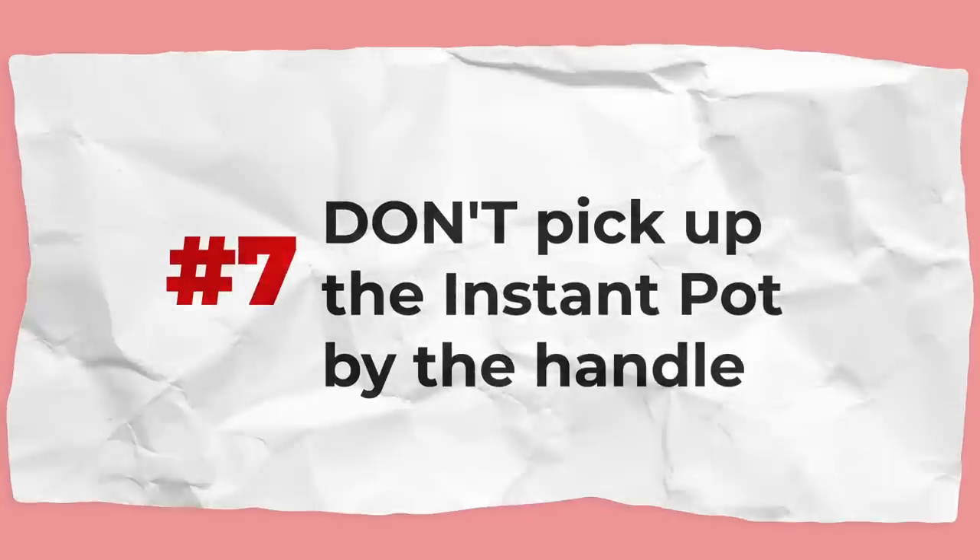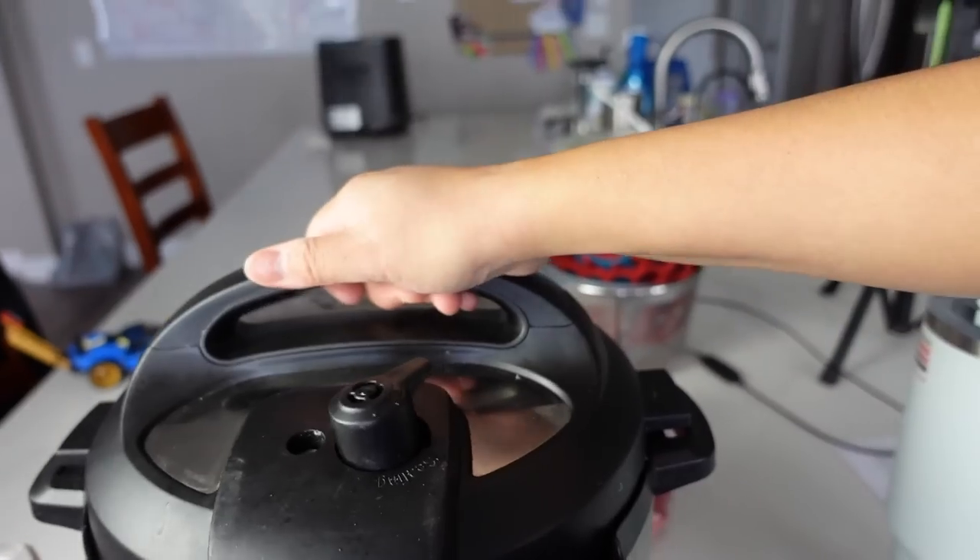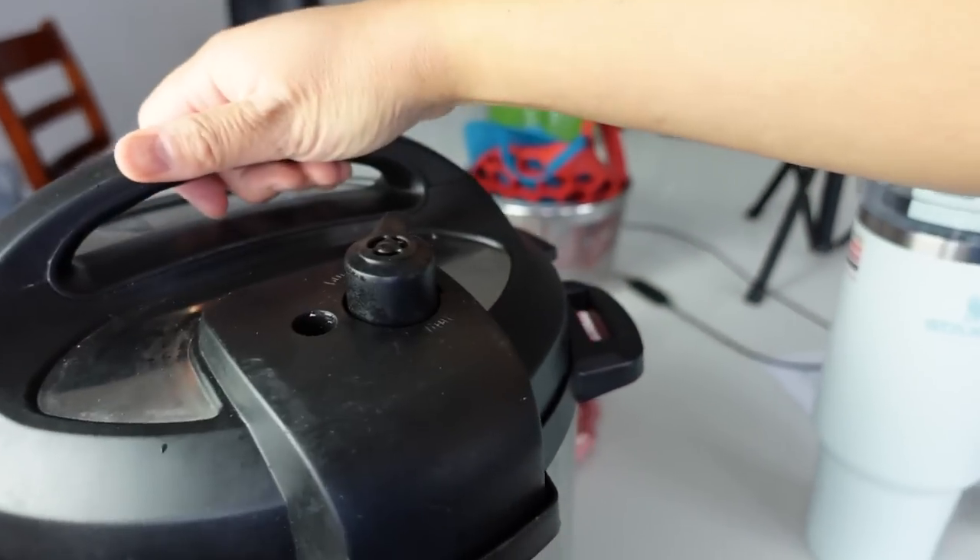This is a really important one: don't pick up the Instant Pot by the handle. This handle is not meant to be used as a carrying handle — the lid could accidentally slide off and you could drop the pot and get hurt. Instead, carry the Instant Pot by the little sides or use the notches on the side to lift it. Whether you're cooking or not, don't hold the Instant Pot by the lid.